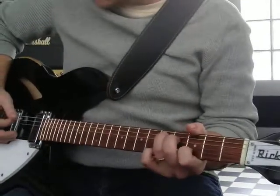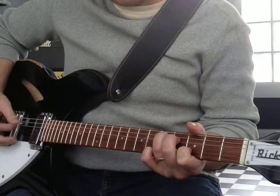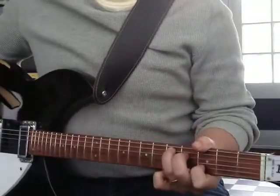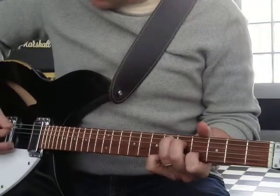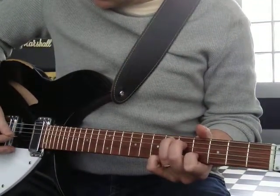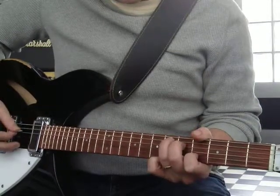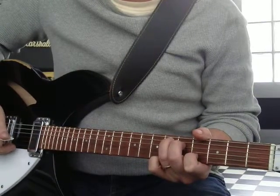Just hitting the four middle strings. I think that's pretty neat. If you take it one fret higher, you've got an E flat — we're just doing the four middle strings. That's a root, third, another third, another root. There's no fifth.